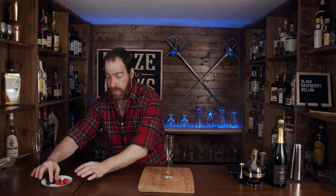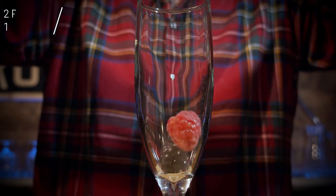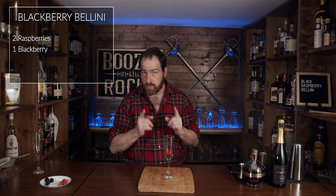Now that we've done that, grab your champagne flute — and you don't have to use a champagne flute, I'm just doing this because it looks pretty. It's your cocktail for you and somebody else; do it the way you think they would really like it. So the first things we need are a blackberry and two raspberries, and we're just going to throw them in here. It looks really simple, and it is.